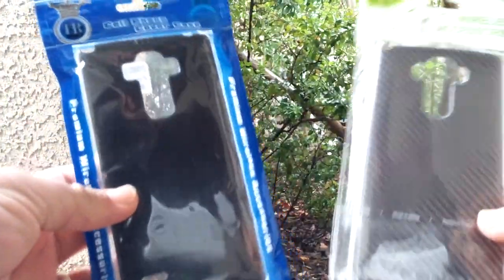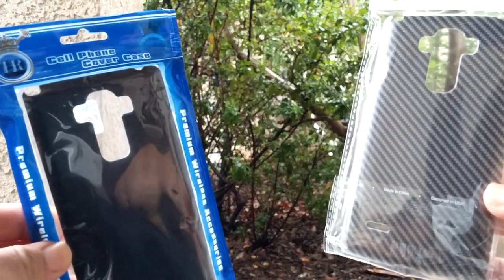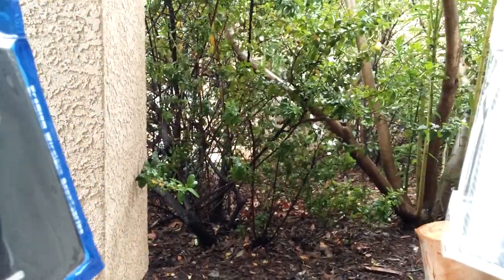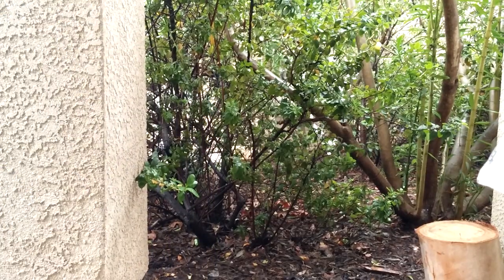Hey guys, Paul Tech here again and it's LG G Stylo 2 case giveaway time. Excuse the noise — I am filming outdoors, so if you hear some noise, it's just because I'm outside filming.